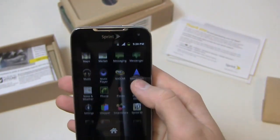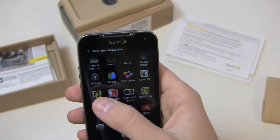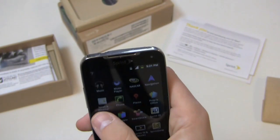You get some Sprint goodies pre-installed: NASCAR, Sprint Cup Mobile, Sprint ID, SmartShare, Google Shopper, Polaris Office, Sprint Music Plus, Sprint NBA Mobile, Sprint TV, Sprint Zone, TeleNav GPS, visual voicemail, and Google Wallet pre-installed as well.